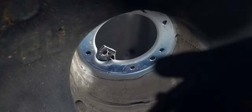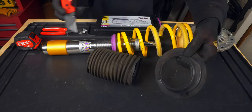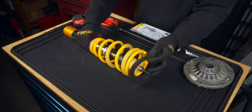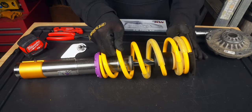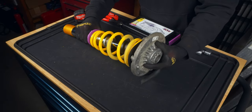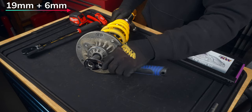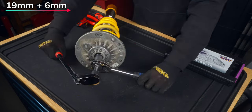Cut off the top portion of the old dust boot and align it to the end of the spring on the new coilovers. Since we don't have a spring compressor, lower the adjuster so that when the top hat is brought in, there's no resistance from the spring, allowing the supplied 19mm nut with a 6mm counter hold to be torqued to 40 Nm.